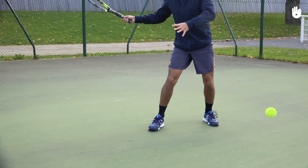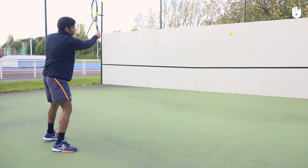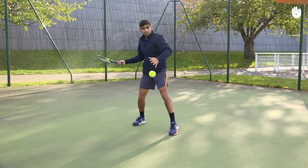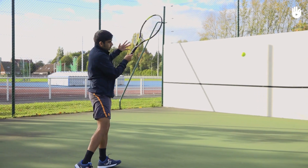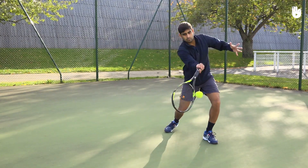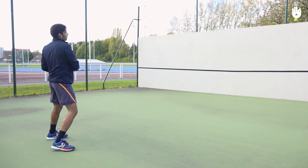Throw the ball out in front of you. Hit it so that it bounces off the wall just above the line of the net. Rally with the wall in this way until you are able to make 10 controlled forehand shots. You shouldn't have to take more than one or two steps to the side.